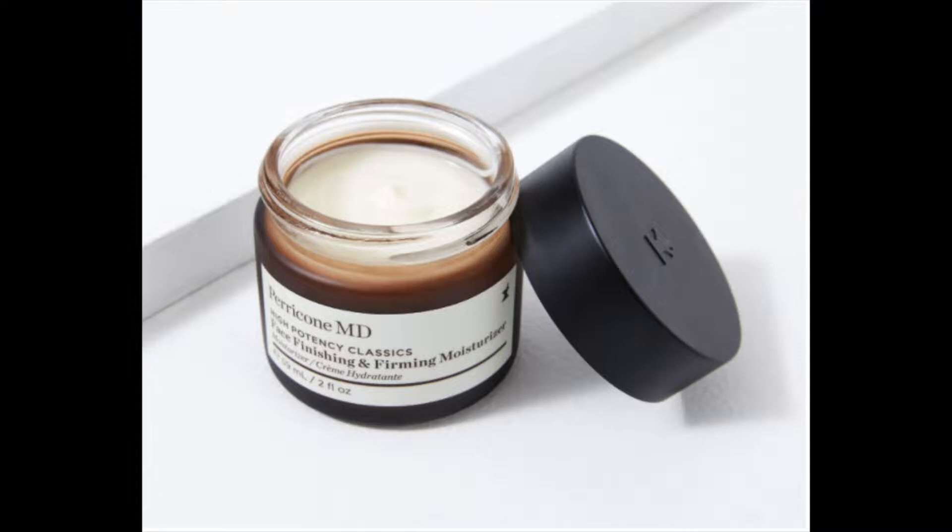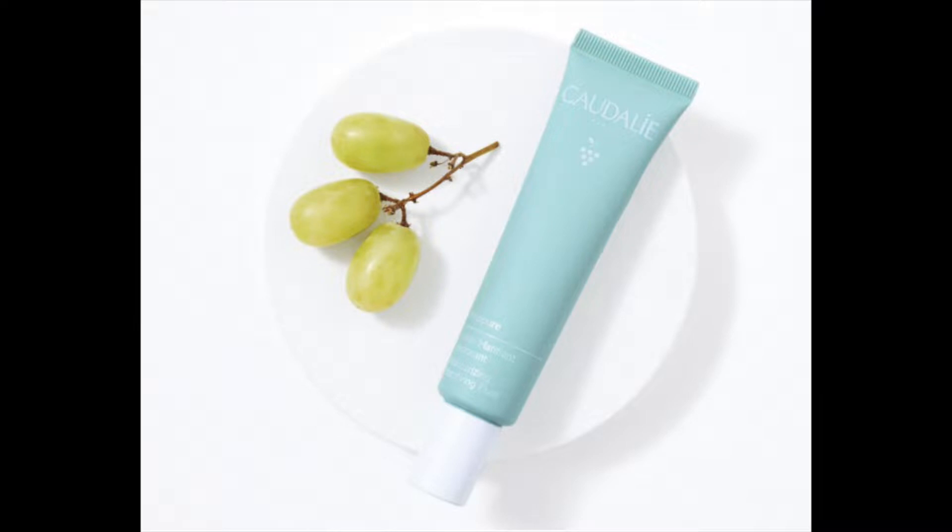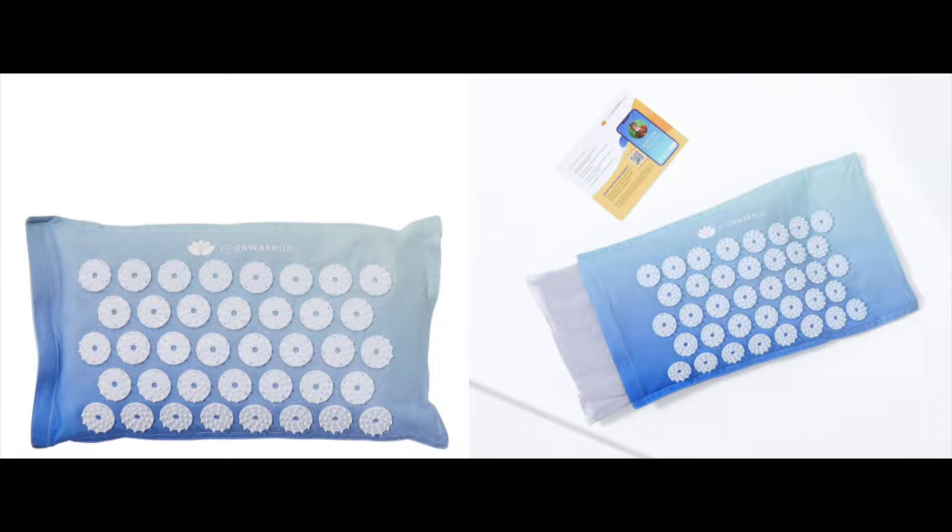For choice two I got the Farmacy Honey Halo Moisturizer — this has a $45 value. Other options included the Perricone MD High Potency Face Finishing and Firming Moisturizer, the bandeau glasses, the Caudalie Oil Control Moisturizer, a yoga app and acupressure pillow, fur slippers, and a Kate Spade wristlet. This Farmacy product has a really fun little spatula with a magnet.